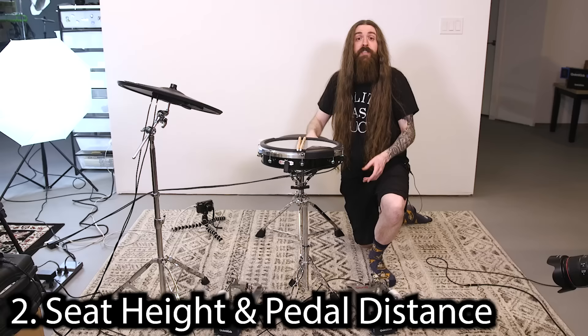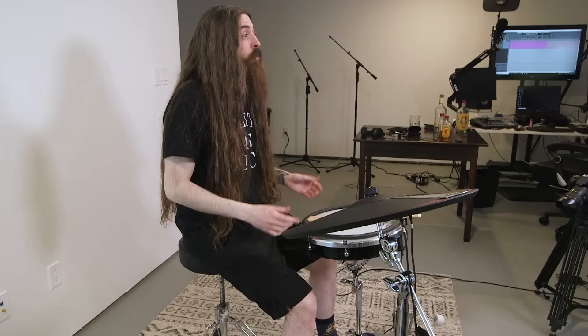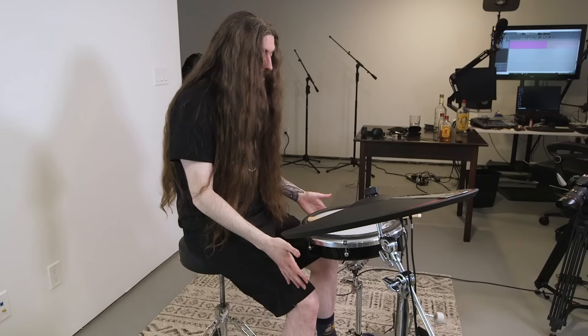Next, let's talk about your seat height and the distance from the pedals, because this is more important than people think — it will drastically change how you play and the feel. You don't want to sit too low because that's going to mess up your lower back, and you also don't want to be too high where your feet aren't even touching the floor. Usually you want to set it so your hips are just slightly above your knees when you're in playing position. Wherever your legs and feet naturally fall when you sit down, that's where you want to position your pedals.